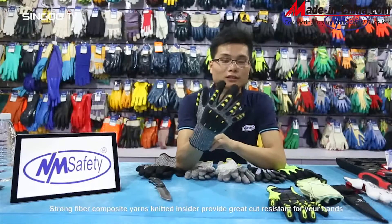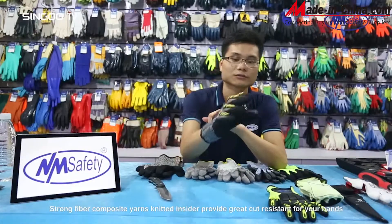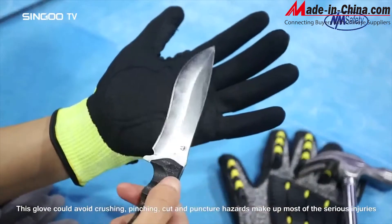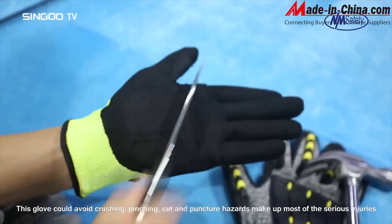Strong fiber composite yarns knitted inside provide great cut resistance for your hands. This glove can avoid crushing, pinching, cut, and puncture hazards, which make up most of the serious injuries.